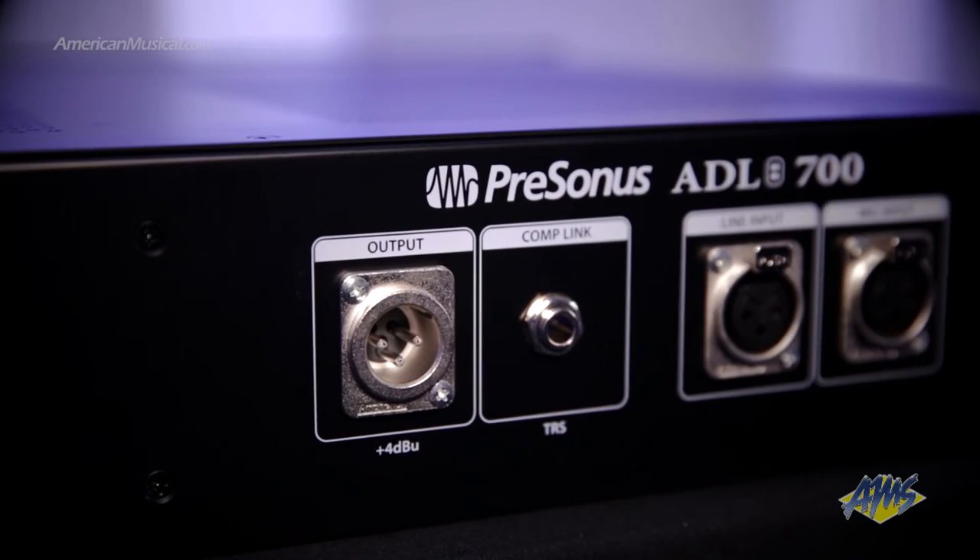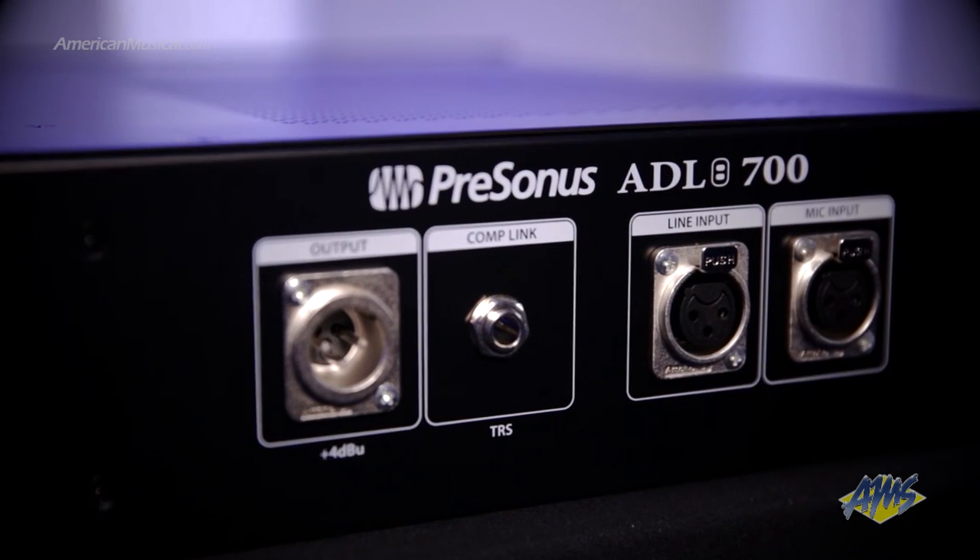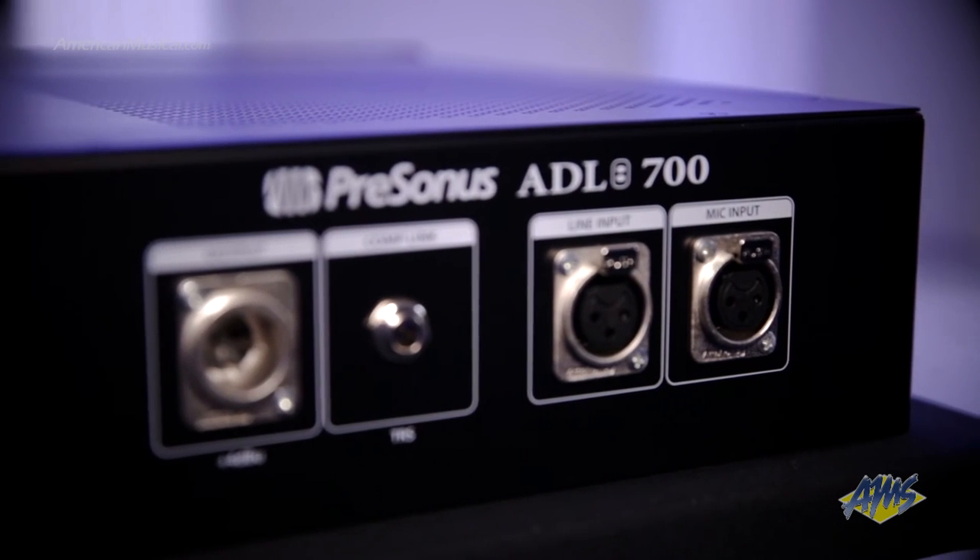The back panel features XLR mic and line inputs, a TRS compressor link connection to connect a second ADL for stereo applications, and an XLR output.